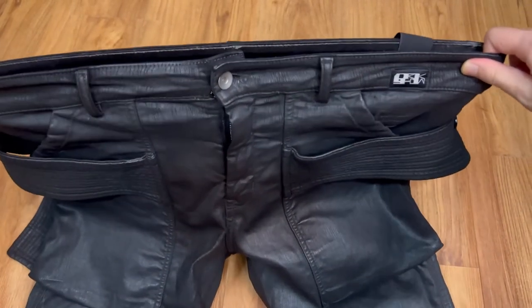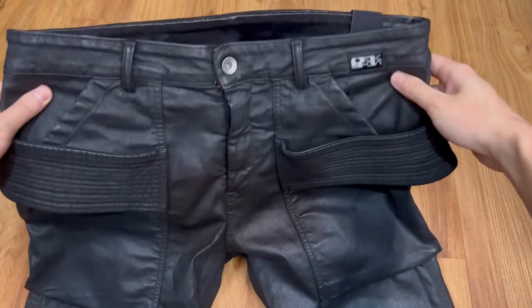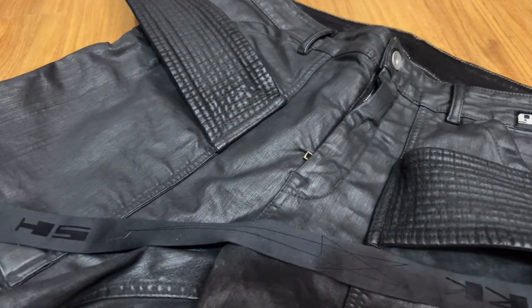As for sizing, these are a size 30. They are very stretchable and run big in the waist. I'm usually a size 32, and a size 30 fits me a little loose in the waist. It is a very comfortable pair of jeans.